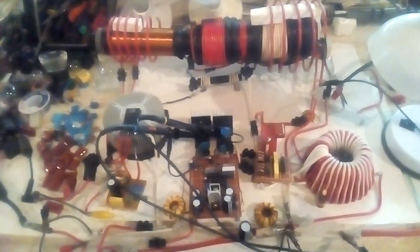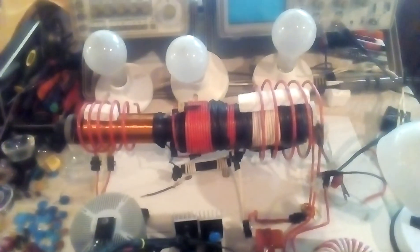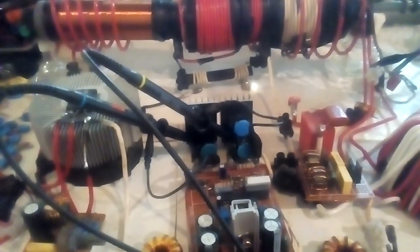Hello guys, Nixie. In this little video I wanted to show these three 200 watt bulbs lighting up and a little bit of the interaction with the catcher. I want to remind you that I'm running on a laptop adapter that's 18 volts, 6 amps, and the catcher is running on 18 volts, 2 amps.